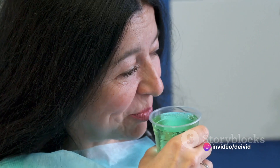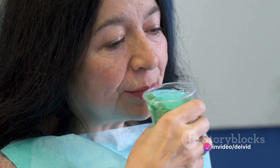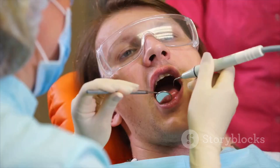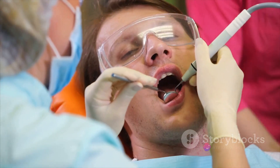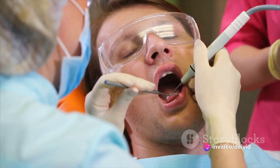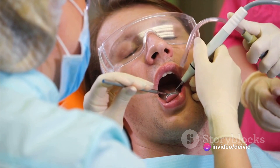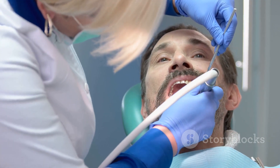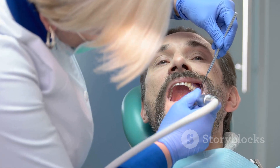Moving on, we have mouthwash. This liquid guardian does more than just freshen your breath — it reaches and rinses away the plaque that your toothbrush and floss might have missed. Last but by no means least, a dental scaler. This tool might look a bit intimidating, but with careful use, it can help you scrape off stubborn plaque that is clinging to your teeth. With these tools at your disposal, you're well-equipped to combat plaque.